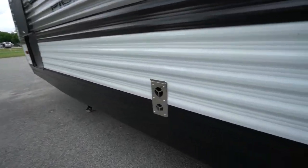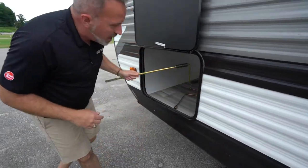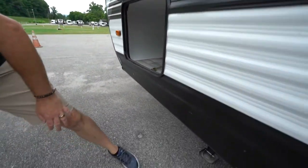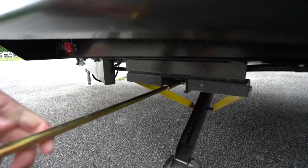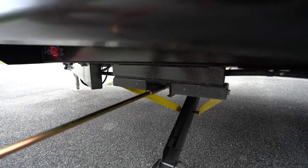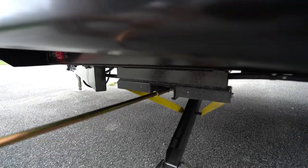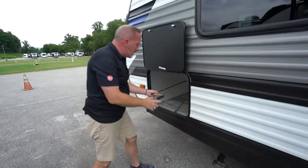Back of our suburban furnace right there. And last but not least, I wanted to show you with the stabilizer jacks — over here on the off-camp side, we do have a little hand crank. This is the tool that's found in your storage compartment. If you ever do not have power or if you can't get your stabilizer jacks to work, the hand crank just slides right on there.